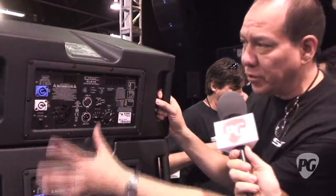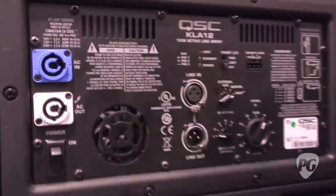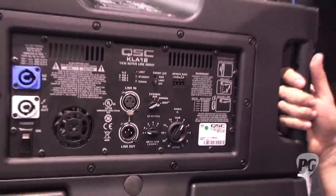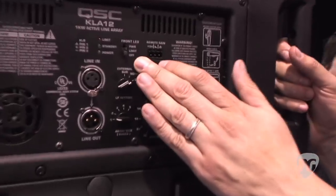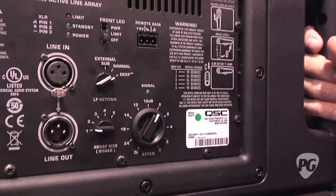If we look at the back panel, this is the power module — the power section of the KLA 12. We've got PowerCon AC with loop through, line in and out. For folks that are familiar with our K and KW series, we've got a lot of the same features: our crossover setting, our LED control for the front panel, remote gain — those are similar.